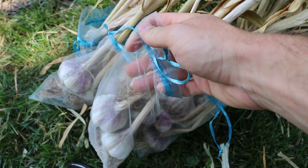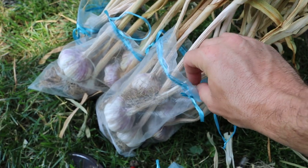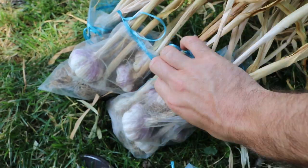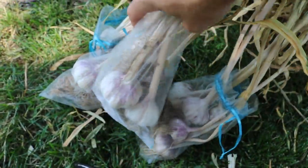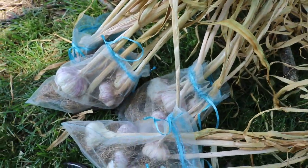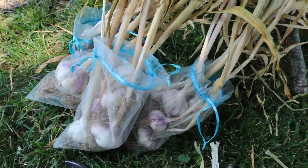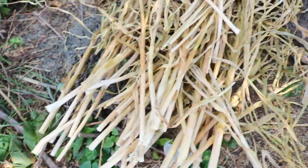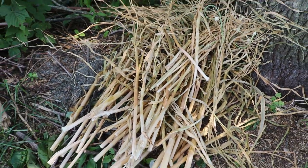In a drier environment these guys will cure and dry very nicely. So a month later these guys have cured and they're all ready to go. What I've been doing now is separating these and clipping off the tops. You can see the tops are all over here — we're gonna put those down on the ground as mulch.